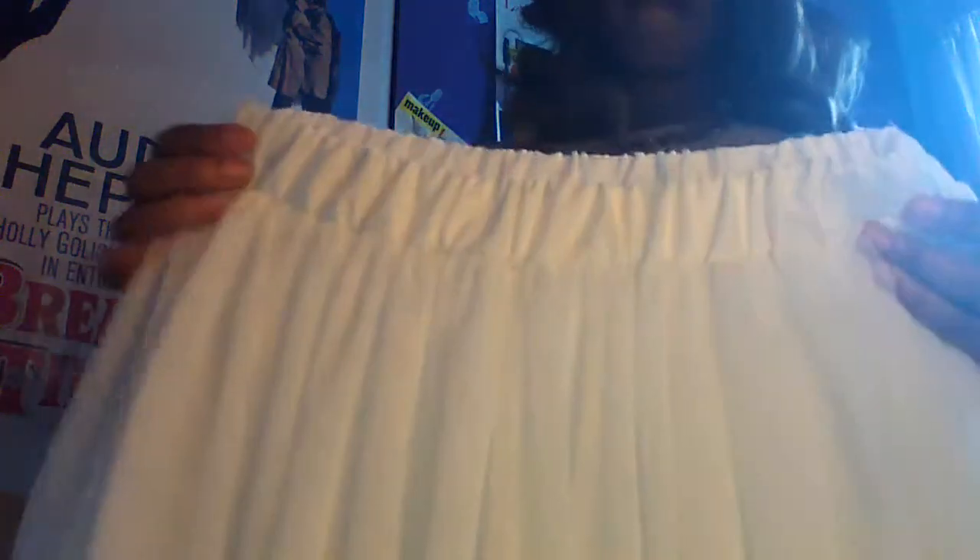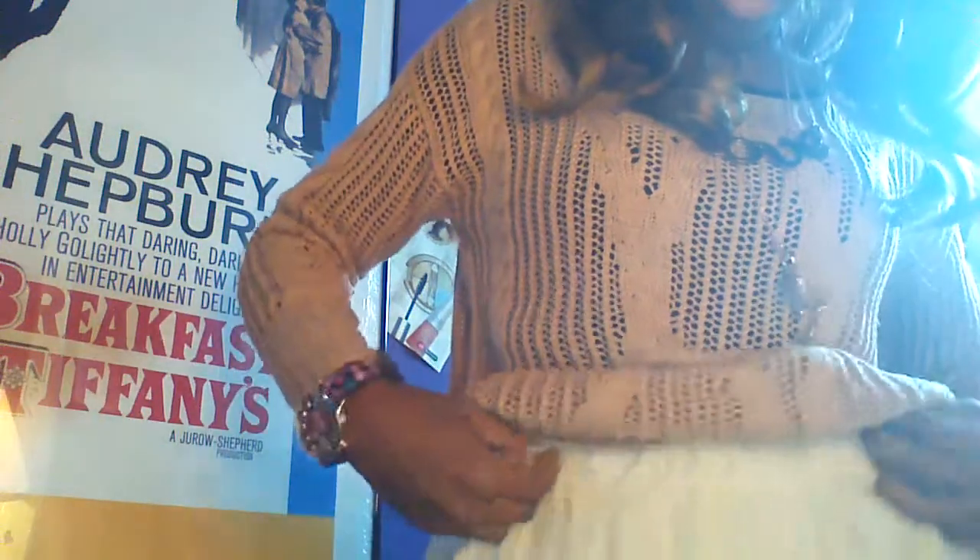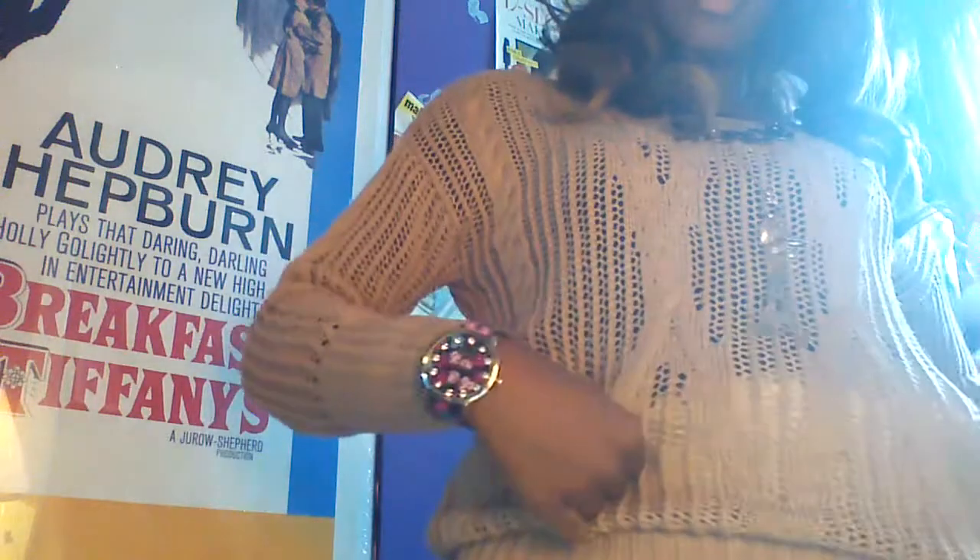I'm guessing it's one size fits all because there's some good elasticity going on — I'm still stretching it but I don't want to stretch it all the way out. If I put this skirt on and put a top tucked in there with some heels on, you just gotta dress it up. Next time I'm gonna wear some heels but you can wear flats with this, and like another belt.